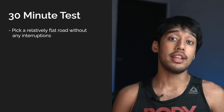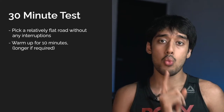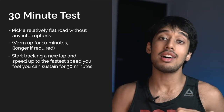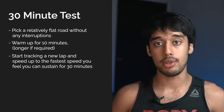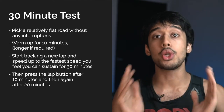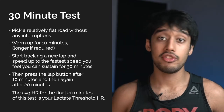The first test is a 30-minute test. You have to first pick a relatively flat road without any interruptions. Also, warm up for 10 minutes, longer if required. Now you'll start tracking a new lap and speed up to the fastest speed you think you can sustain for 30 minutes. Then press the lap button after the first 10 minutes and again after 20 minutes — so 30 minutes total. Your average heart rate for the last 20 minutes of this test is your lactate threshold. This is a very, very, very difficult test. You essentially have to go all out running for 30 minutes, and pacing something like this is really challenging.